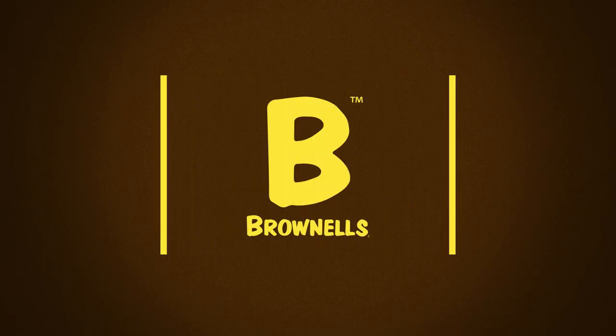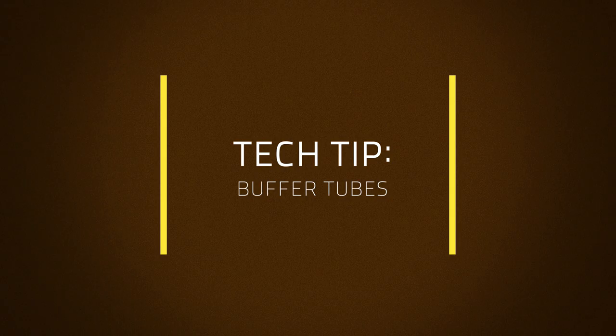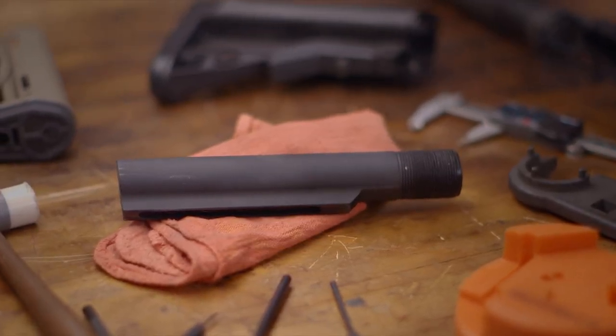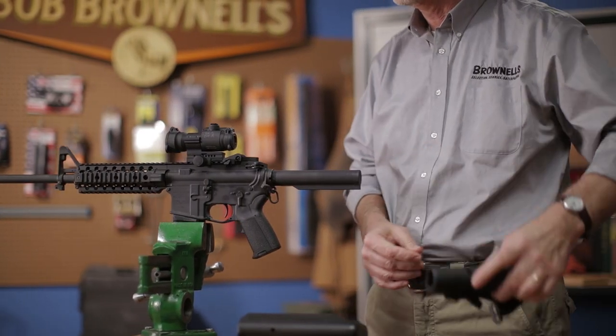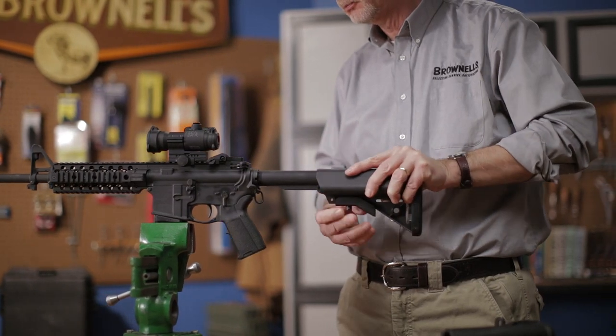In this tech tip by Brownells, we'll be discussing the difference between mil-spec and commercial lower receiver extensions, commonly referred to as buffer tubes. So whether you're looking at which buffer tube to purchase when building an AR from the ground up, or looking to upgrade the stock on your off-the-rack AR and unsure which version to buy, here's how to determine which one you need.